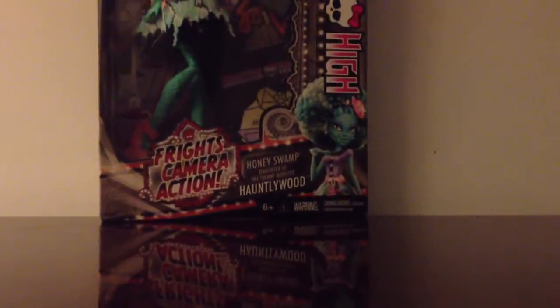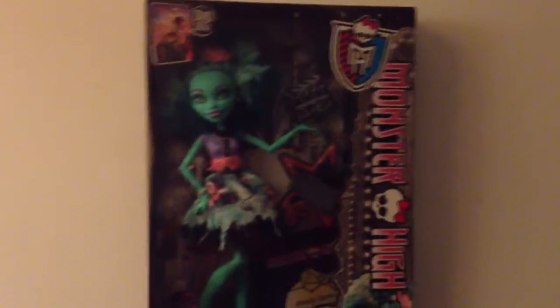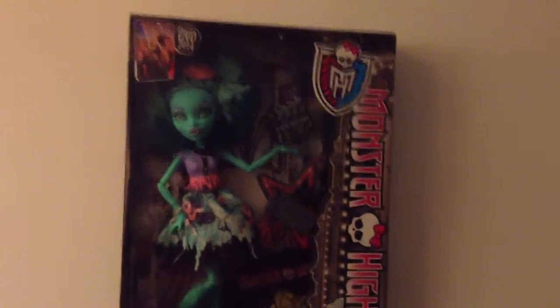As I told you in my Viperine Gorgon review, I was getting Honey Swamp on Saturday, and I was afraid they weren't going to have her, but oh my god, they did. She is so pretty and I love her. She was $19.99, plus tax was like $21, I believe.